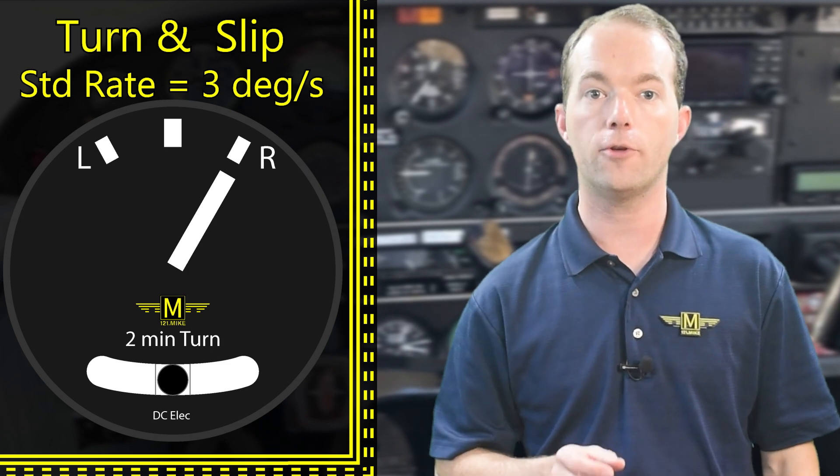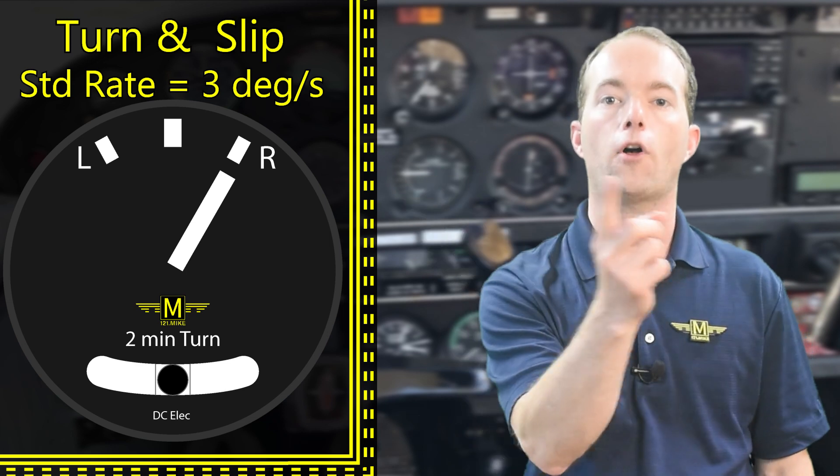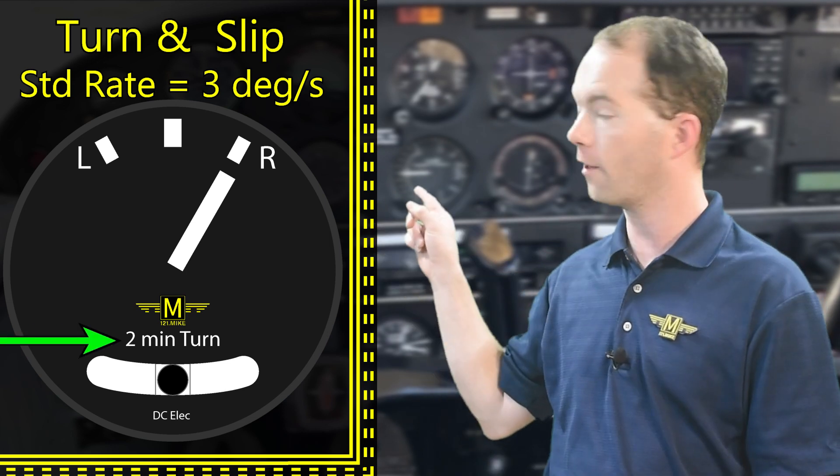Not hard to do the math, but you must know that a standard rate turn is two minutes all the way around. In fact, you might see the words 'two minutes' on the face of the instrument.